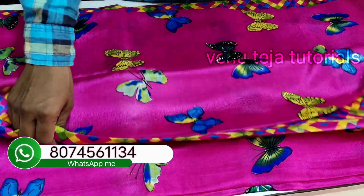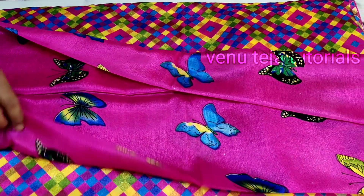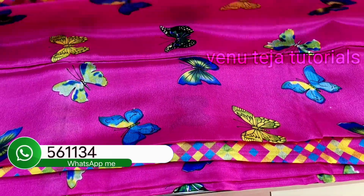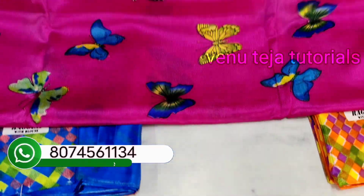This is a blouse color. This is blouse matching.